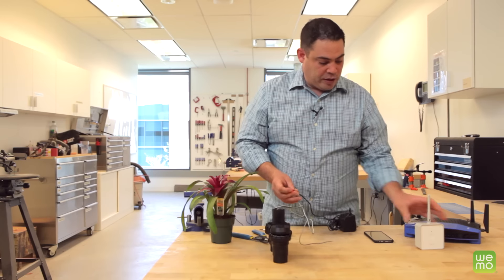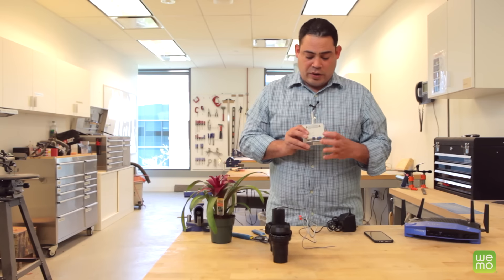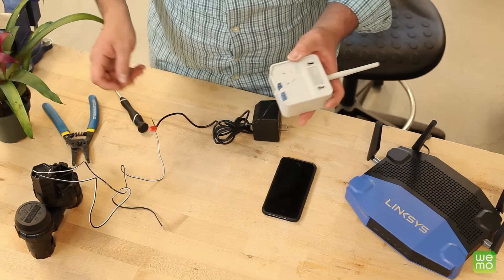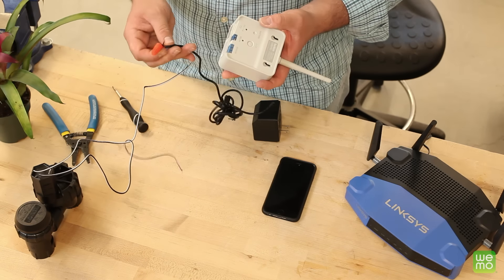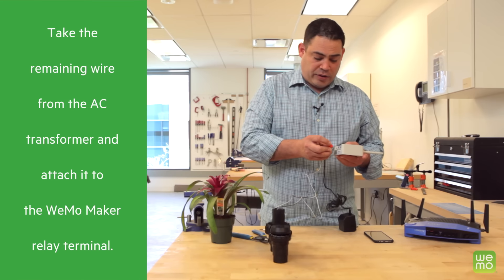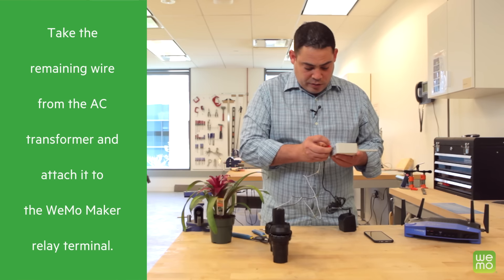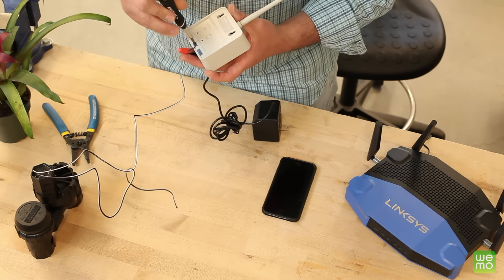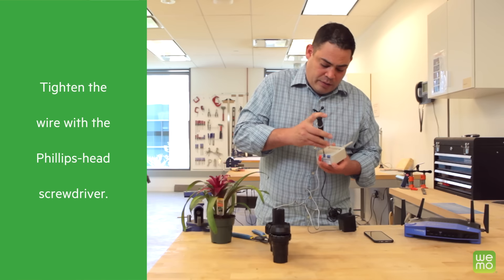Then we're going to take a look at the Wemo Maker. On the back side, you'll notice there's a terminal block called Relay. There are two open terminals on here. You're going to take one of the remaining wires — the one coming from the AC transformer — and put it on either side. The terminal doesn't matter. Once you get it inside the terminal, take your Phillips head screwdriver and tighten that down.